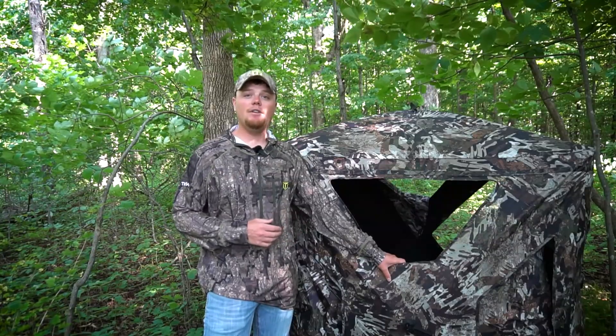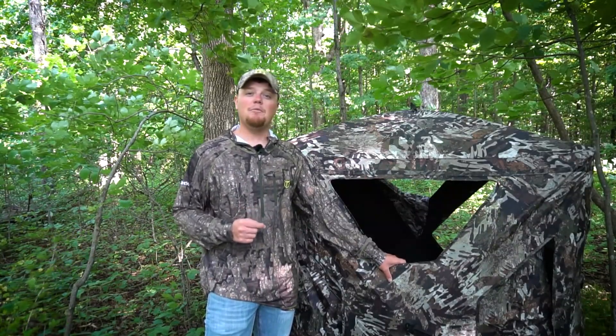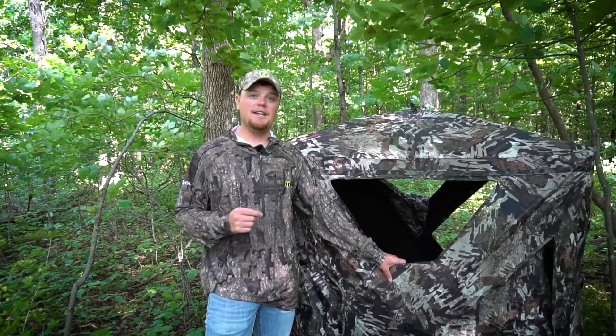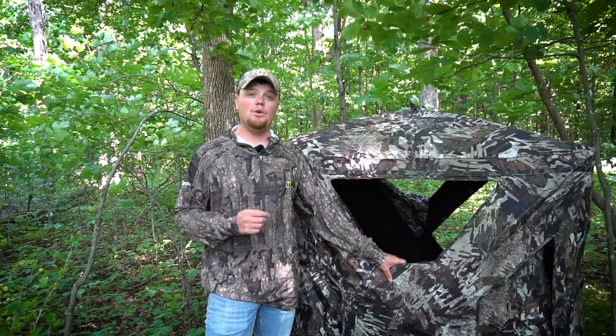So be sure when you're wanting to hunt out of a ground blind, make sure that you're purchasing that ground blind just a couple weeks or maybe even up to a month early so you can get that thing out there, get it set up, and let the deer get used to that ground blind before you go and hunt.